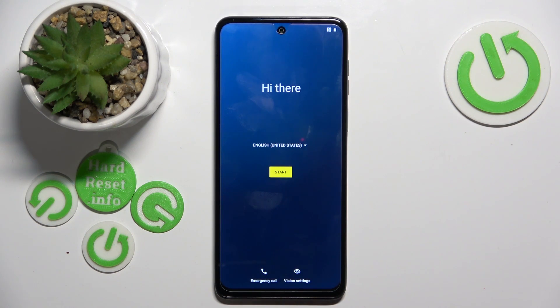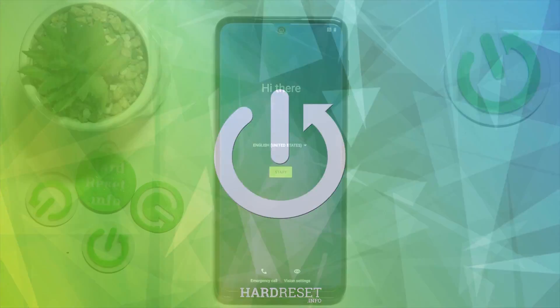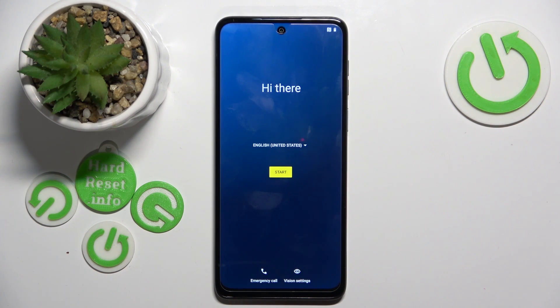Hello, in this video I will show you how to do a setup on Motorola Moto G54. On this screen you can choose language and then click start.